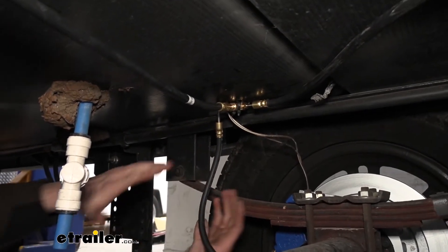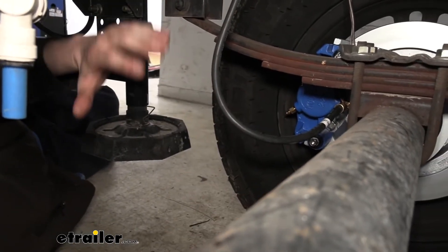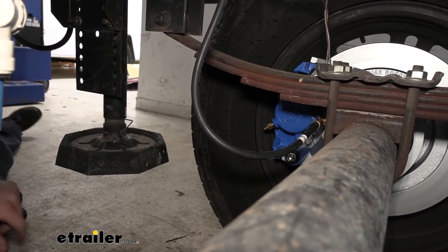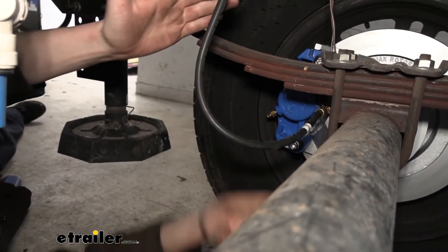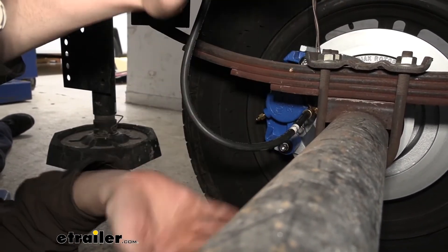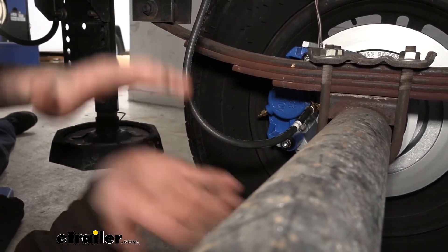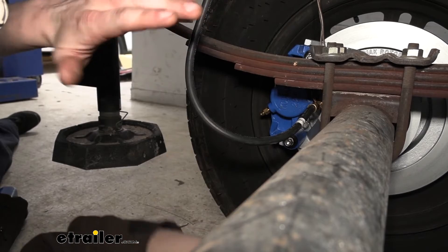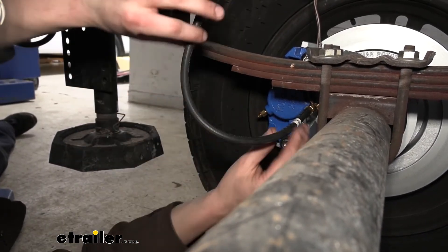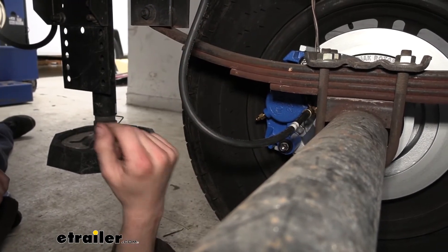I wanted to show you how everything is clearing. We currently have our wheels off the ground so you can see they spin freely. It's important to make sure you've got enough travel — with the wheels off the ground the axle is as far down as it can possibly go, so we know we're at our farthest travel. When the axle goes back up, the line should stay clear of components. That's what we're checking here: how this line is situated so that as it goes up and down it stays away from anything it may potentially touch.